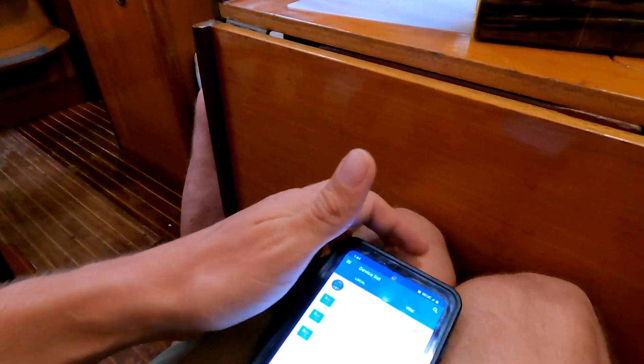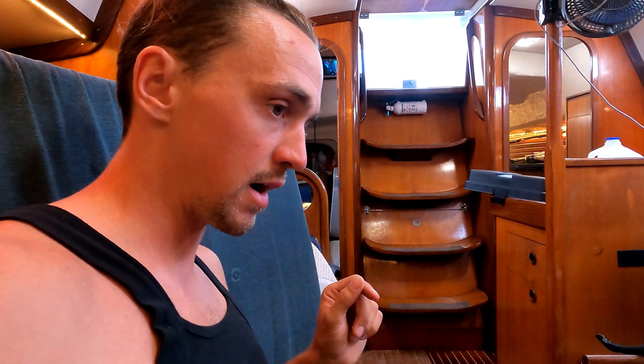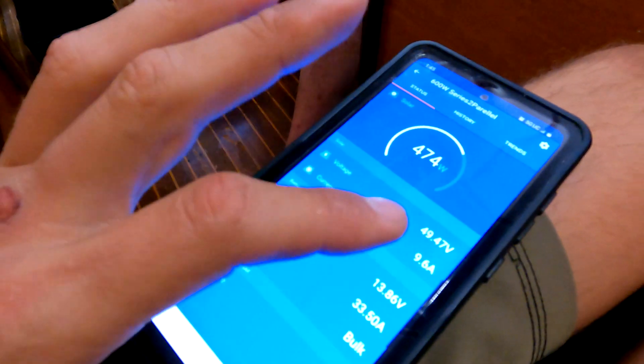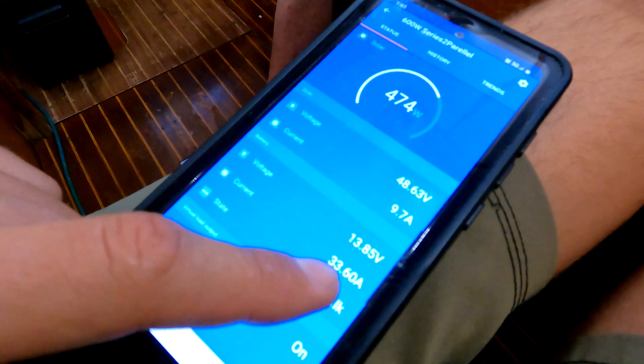I'm using Victron for a lot of my stuff and now have four Victron products on the boat: two MPPT solar charge controllers, one battery monitor, and soon I'll be plugging in one MultiPlus — which will be very cool. In the app, I can go into my 600-watt series-parallel controller, which is responsible for six of my panels. Right now we can see we're getting 474 watts into my battery. It's bringing in almost 50 volts at nearly 10 amps from the solar side, and it's converting that to 13.85 volts at 33-something amps for the batteries.